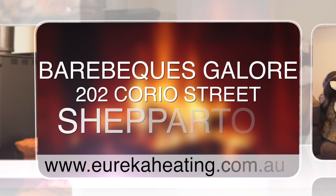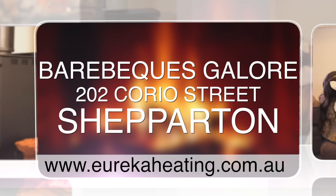Available from Barbecues Galore, 202 Corio Street, Shepparton. Eureka Wood Heating.